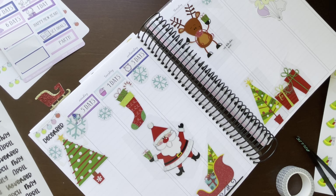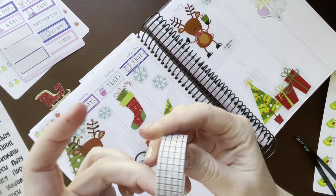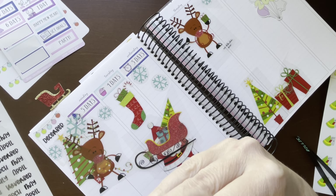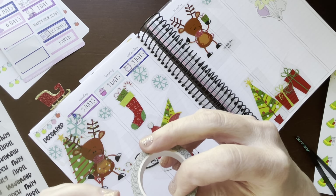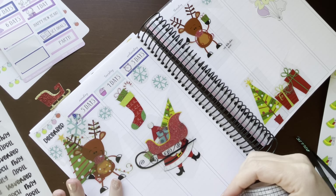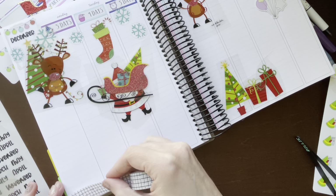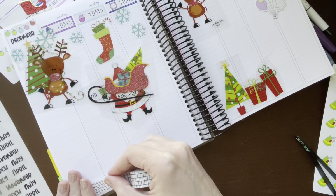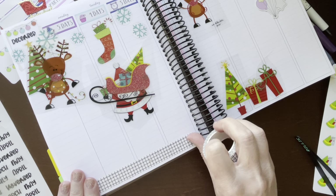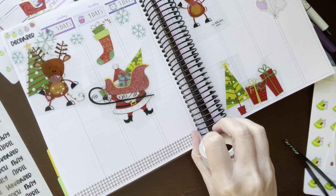I want this reindeer in this corner, and I did pull this washi tape — I think this is Simply Watercolor Co. washi. It has grid lines in black and then it has a touch of silver. I was going to use silver colorful boxes, so I thought this would kind of bring that out a little bit.